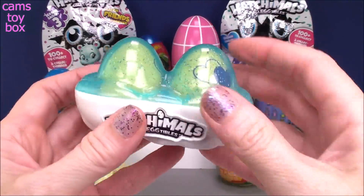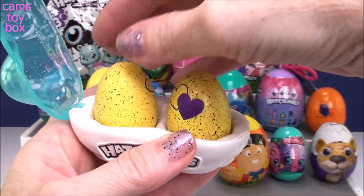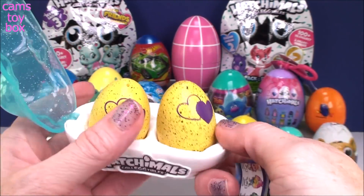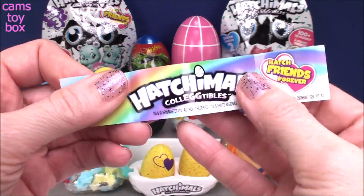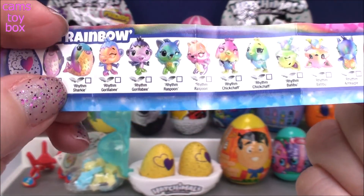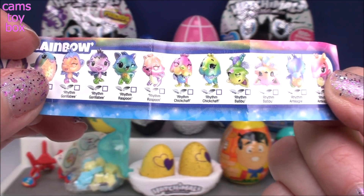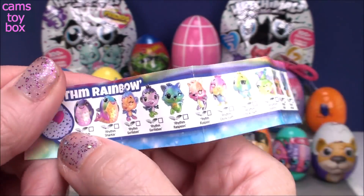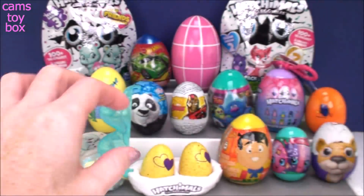Look how cute that is! I love it! I did see a collector's guide just drop down. The new Season 3 has little yellow eggs with super cool double hearts because you can actually get twins, and you also try for best friends as well. The Rhythm Rainbow category has a lot of them — they're so pretty, all rainbow! There's Rhythm Sharkle, Gorilla Bee — it's the regular Season 3 ones but in a really cool rainbow. They all have silver wings, so I guess they're all common. They're adorable.